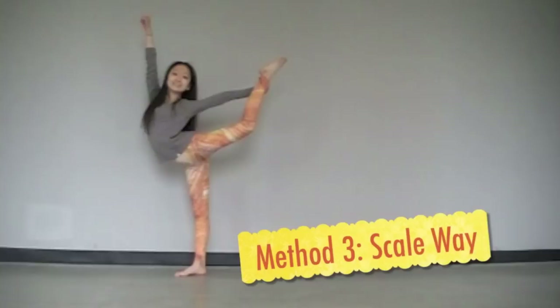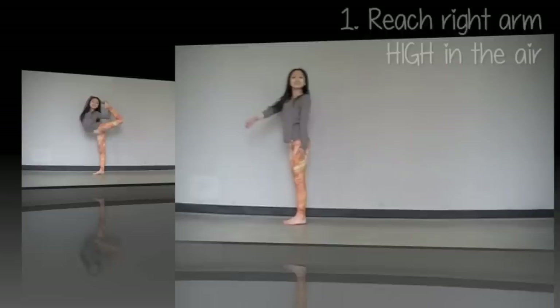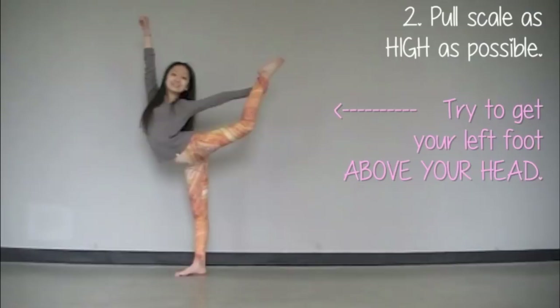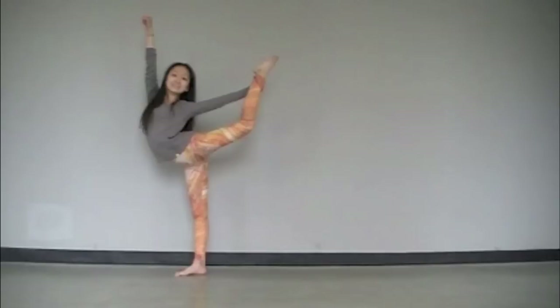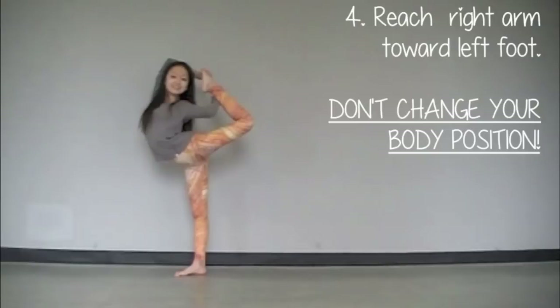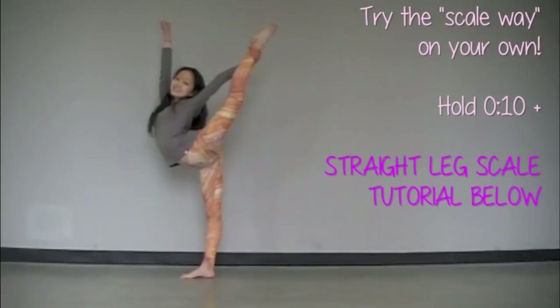The next method is the scale way, where you basically pull a scale and let your arms meet your left foot. First, stick your right arm high in the air — you don't want to stick it out straight in front of you or it's going to be really hard to pull the scorpion. Now pull your scale as high as you possibly can. Ultimately you want to try to get your foot higher than your head so you can easily pull the scorpion. Without adjusting your upper body, your leg, or your hip position, slightly bend your left leg towards your head and gracefully loop your right arm towards your left foot. Now try this on your own in real time.